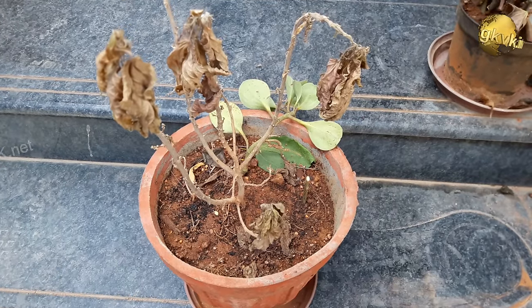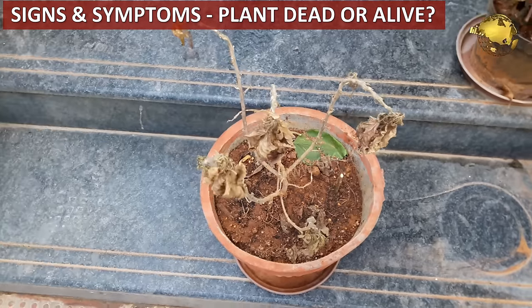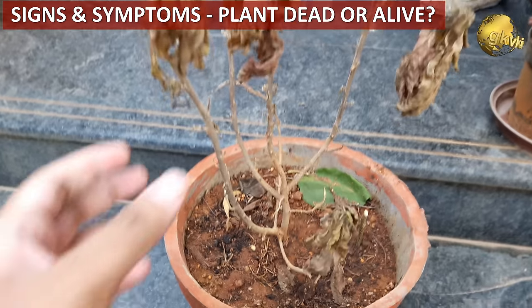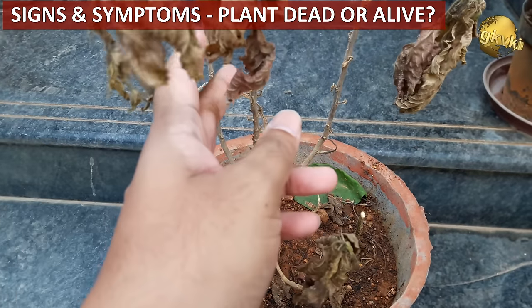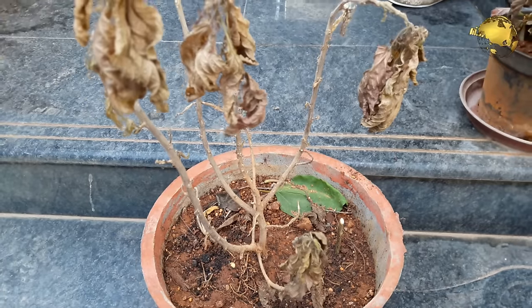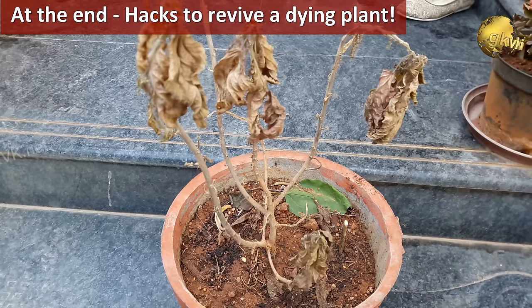First of all, we will look into the important signs and symptoms to declare a plant dead or alive, and if alive, how critical its condition is, and whether its resuscitation or revival is possible or not and whether it should be attempted. At the end, we will also look into the hacks to save a dying plant.